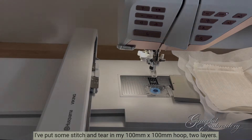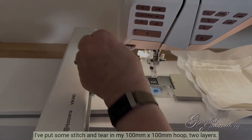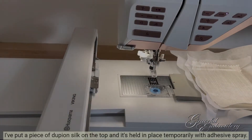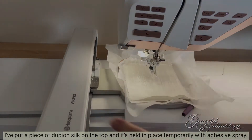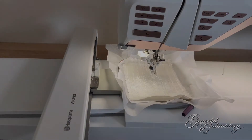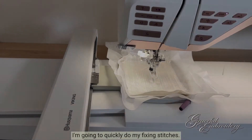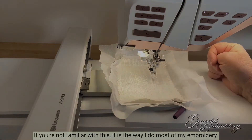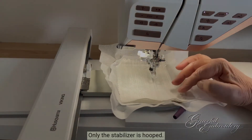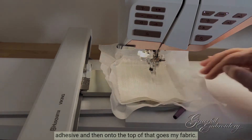I've put some stitch and tear in my 100 by 100 millimetre hoop — two layers — and I put a piece of dupion silk on the top, held in place temporarily with adhesive spray. I'm going to quickly do my fixing stitches. If you're not familiar with this, it is the way I do most of my embroidery. Only the stabiliser is hooped, a second layer is placed on top held in place by temporary adhesive, and then onto the top of that goes my fabric.